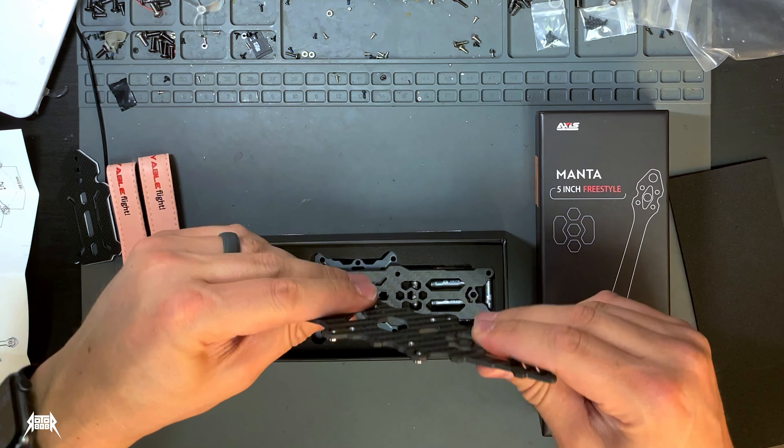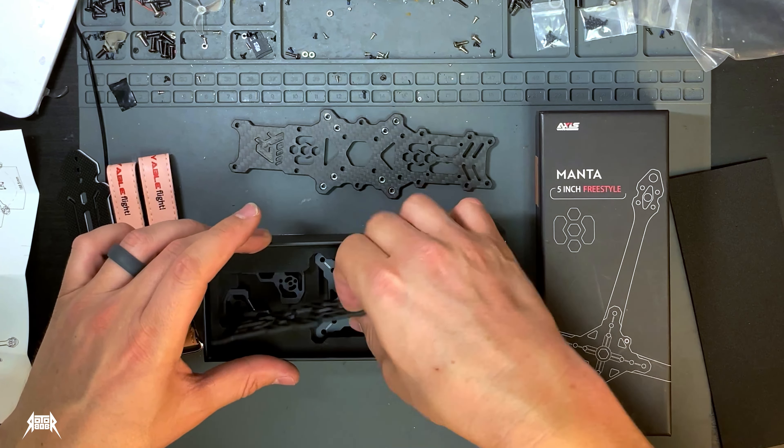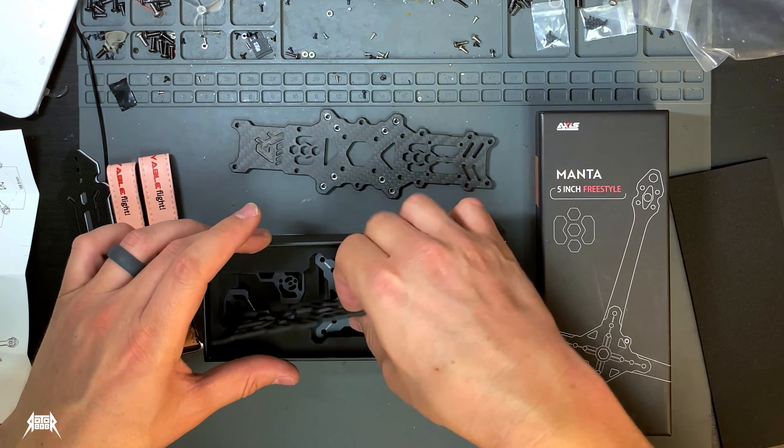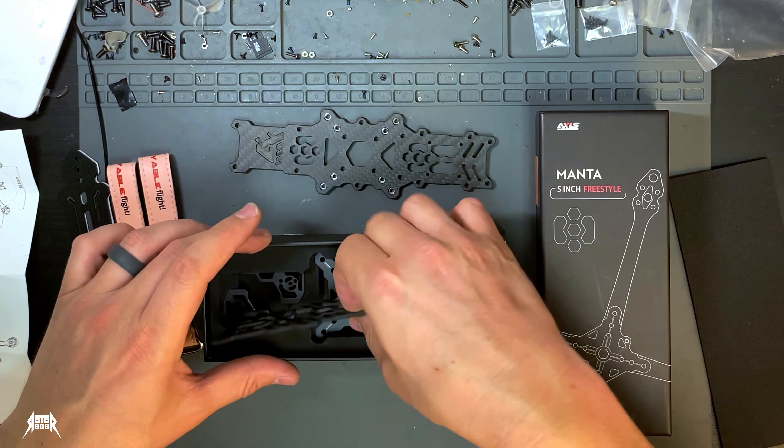Up next we've got the Manta 5-inch freestyle frame. And what does that say? 'Wishing you a safe and enjoyable flight.' Nice color instructions. Wow, this frame feels great. It's all smooth edges — no need for any sanding. This aluminum piece right here is beautiful. All the aluminum pieces are gorgeous — nice shiny edges. Even the standoffs are great. So much work into detail.